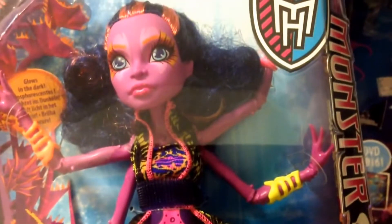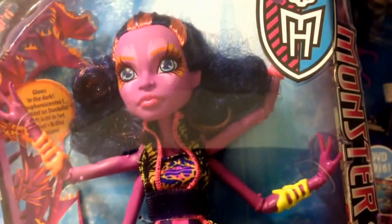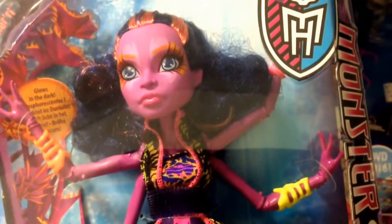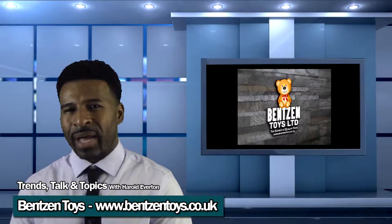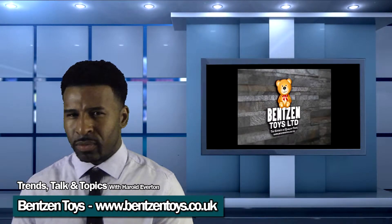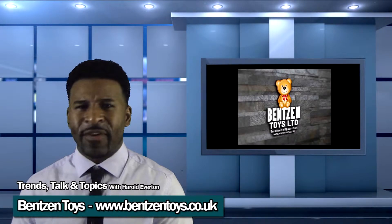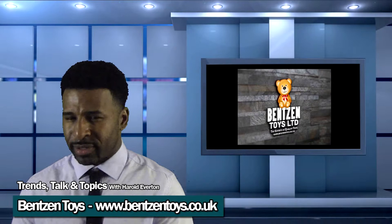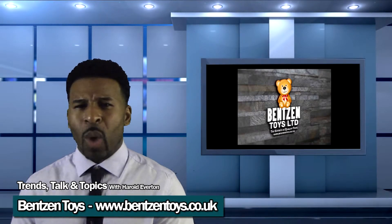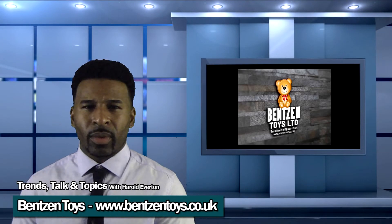So thanks for watching. I'll be bringing you more new dolls soon. Follow the website monsterhighdolls.co.uk and thanks for watching. Vincent Toys has over 500 different toys in stock. They have the widest range of Monster High and Ever After High dolls anywhere. They also stock Marvel toys, My Little Pony, Equestria Girls, Disney Infinity and all the latest toy lines. They ship worldwide and offer fantastic customer service. Visit their website today.